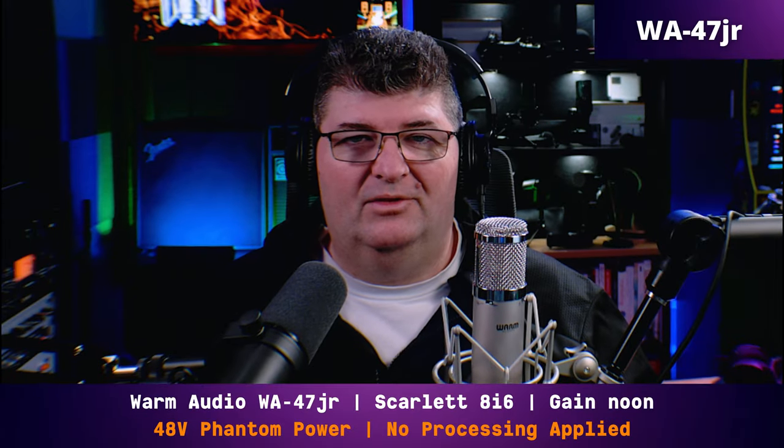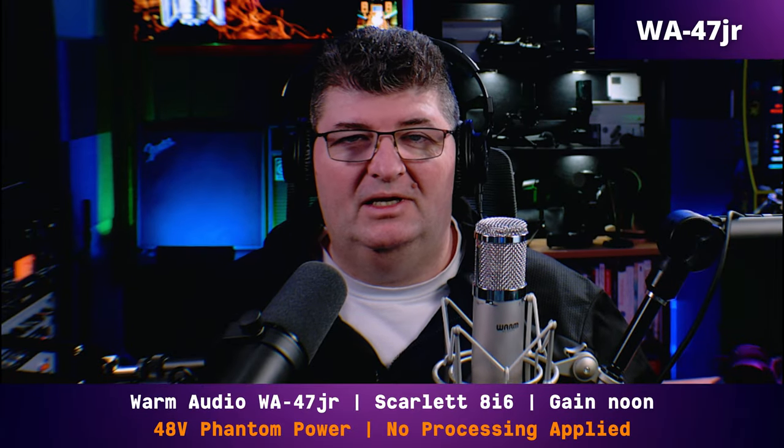For the last comparison, I thought I'd throw a dynamic mic in here — the Shure SM7B, another studio staple without a question. I'm speaking on the WA-47Jr first. Noon is the gain on the 8i6, 48 volt phantom power. Now switching over to the SM7B, connected directly into the 8i6. I'm not using a mic booster here — I want nothing to color this. I've got the gain set at about 4:30. A lot of gain is needed to drive the SM7B. And now that you've heard me on both, which one am I speaking on? Check that top corner.